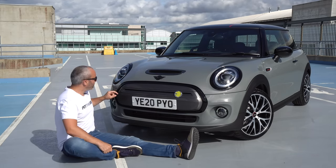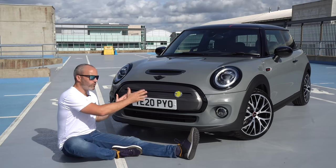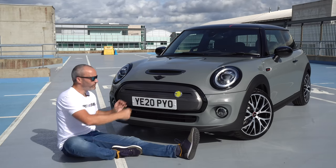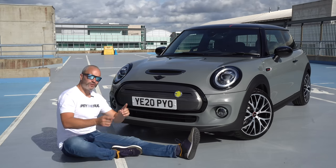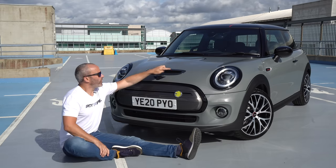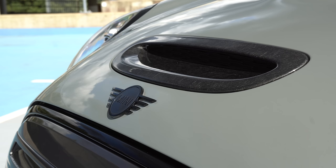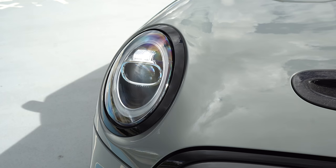Around the front end, we have this gloss black trim which goes around what would be traditionally known as the radiator grille. Moving up a bit, we've got a lovely black Mini badge and that also continues around the back, which we'll look at soon. We've got a carbon fibre air intake, although it's not actually an air intake or bonnet scoop because it's fake, but it does look good, especially from a bit of a distance. The headlights have also got a lovely black surround to them, continuing from the theme of the grille.